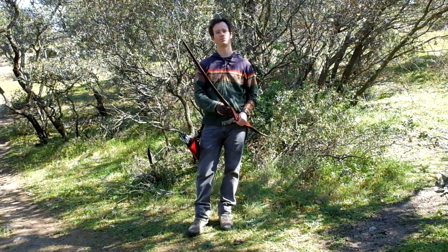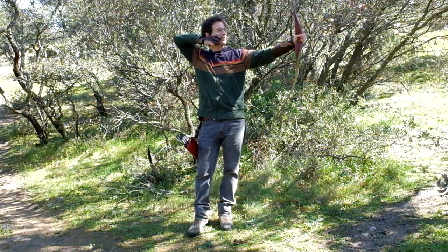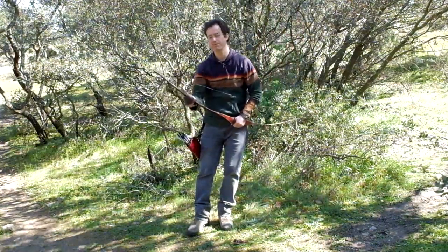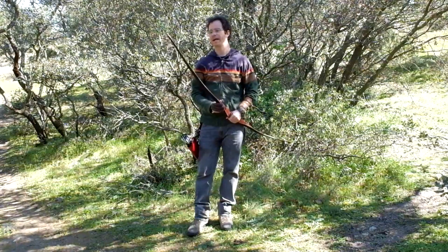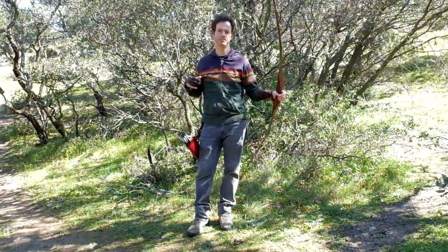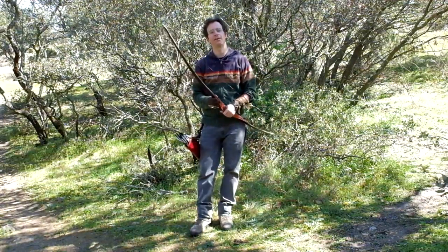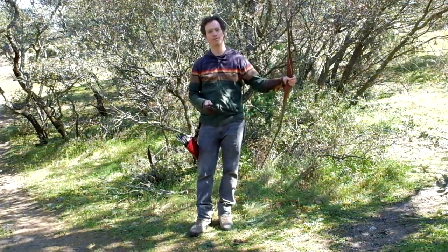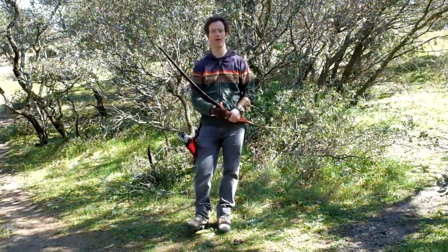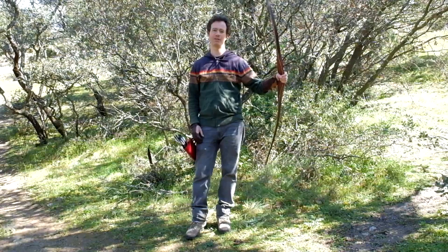When you draw the bow — whether you stop at anchor or go past it — you can feel it is very stable, and it has a very smooth draw. You don't detect any sort of stacking at all. After the shot, you get very nice feedback from the bow. It's not a hand shock at all — perhaps just a minimum — but there is some personality to the bow.